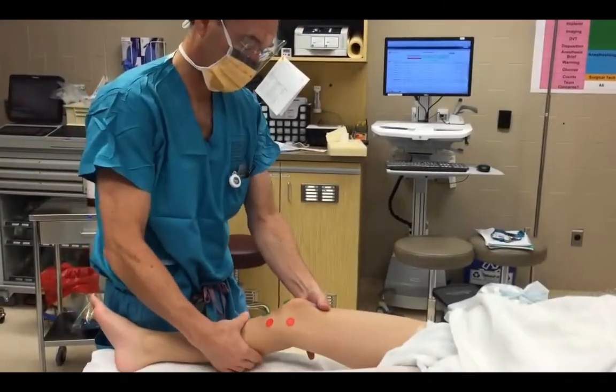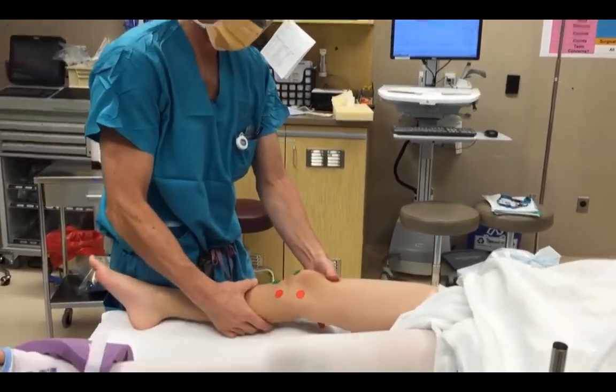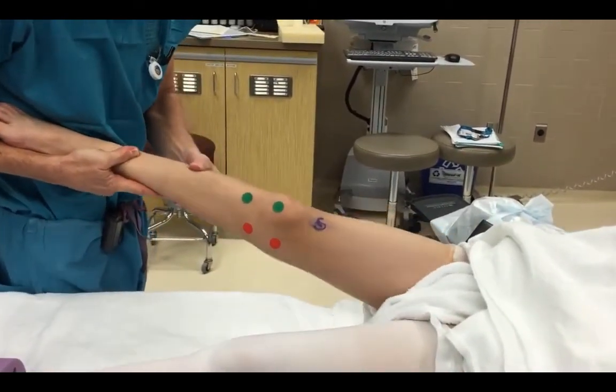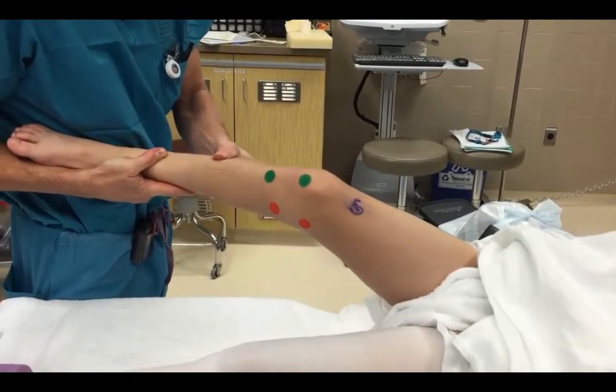The Lachman's is repeated. Notice the increased excursion of the tibia on the femur. The pivot shift shows the tibia going from subluxated to reduced with knee flexion.